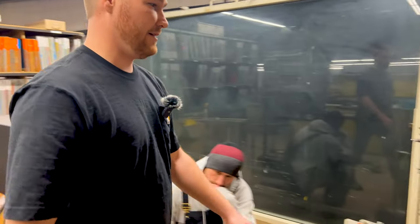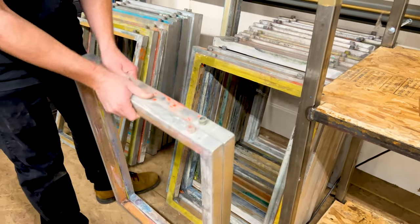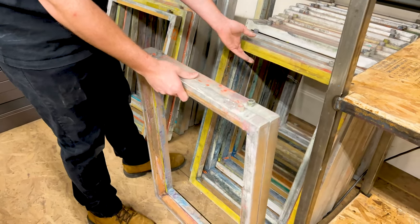Once this block of screens is clean, we're going to walk across the room, put them over here, and then move on to our next step.